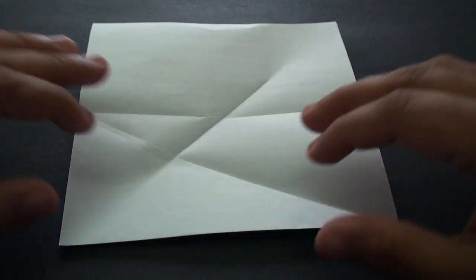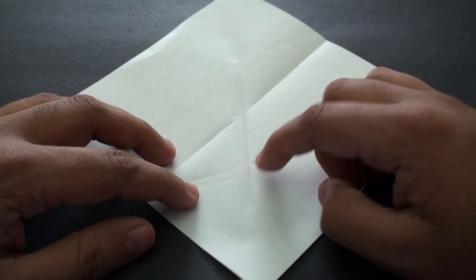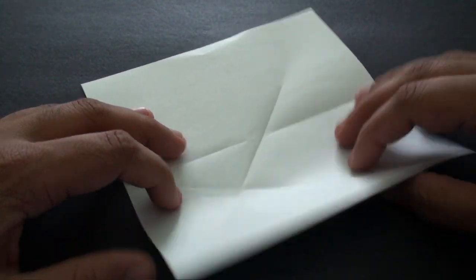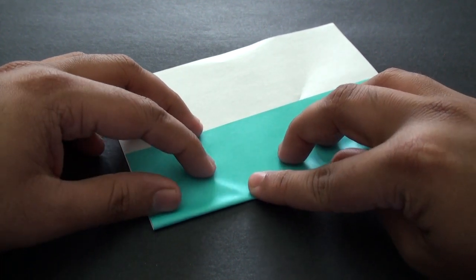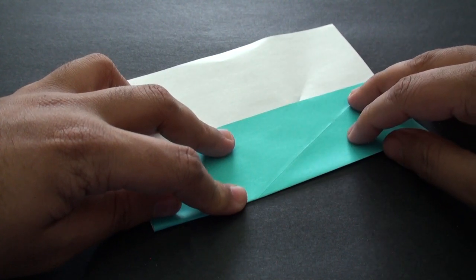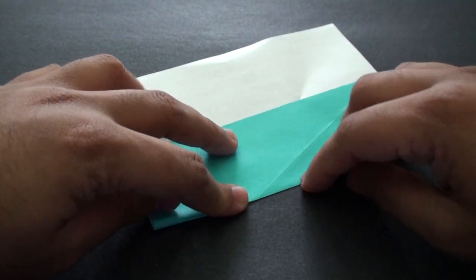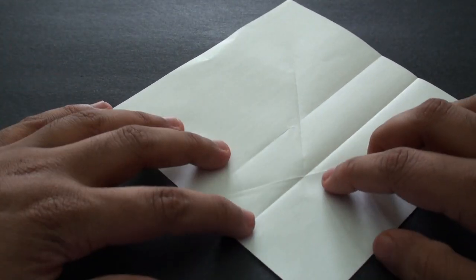It should now look like this. Now we're going to fold it up so that we end up with a straight line going through the point right here where the two creases intersect. Go ahead and fold it up to that point and crease it in. When you unfold it, the crease should run right through the intersection of the two creases.